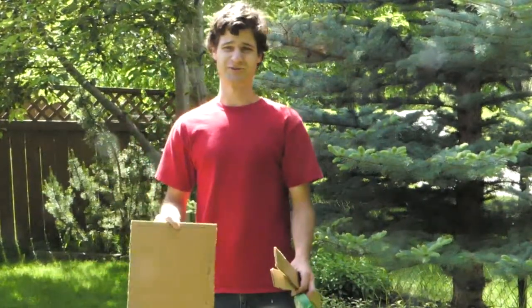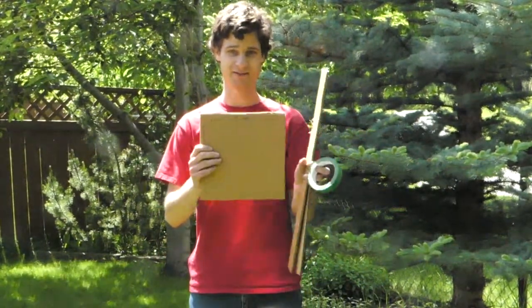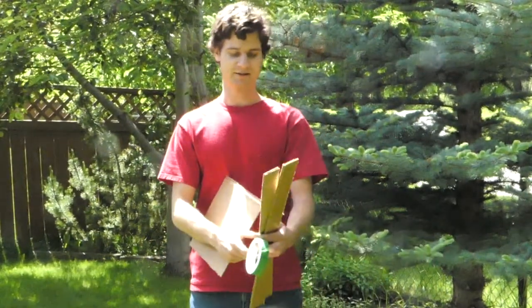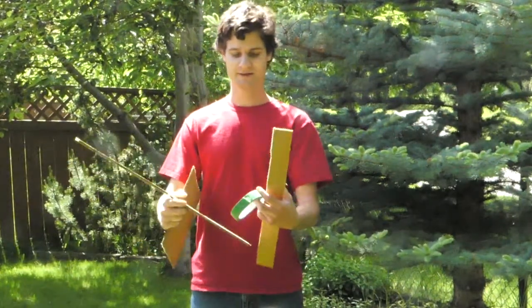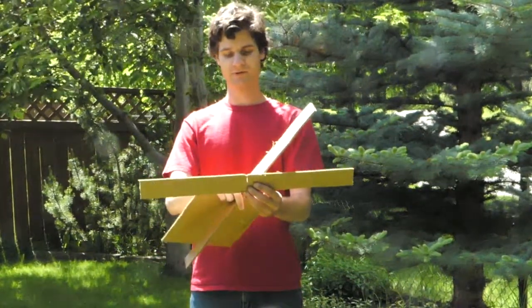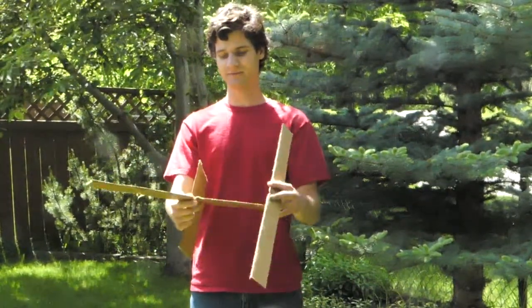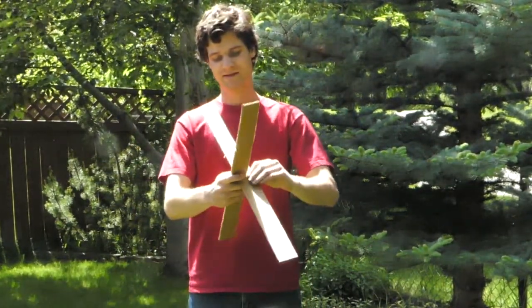You don't have to follow my exact measurements, depending on how much cardboard you have, but I did 10 inches by 10 inches for the top. And then the sides are 24 inches by 2 inches. After you cut your sides, you want to cut one from the bottom up, and the other from the bottom down, because these will come together to make an X.